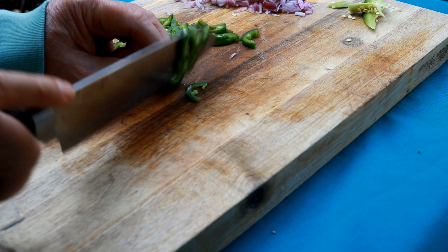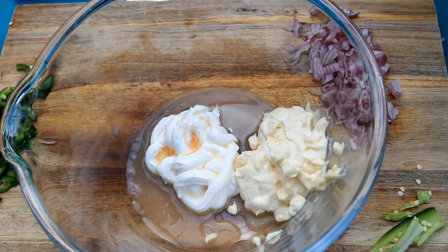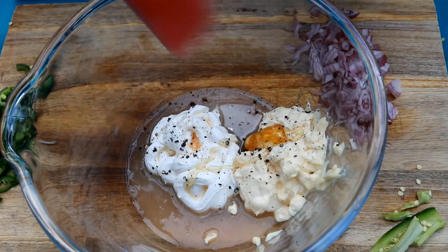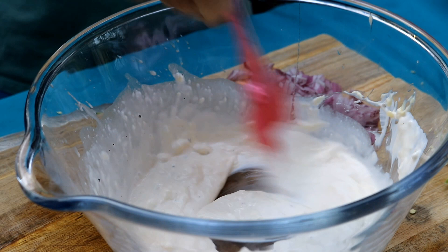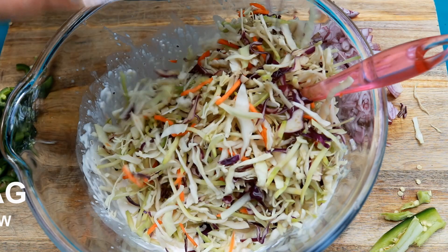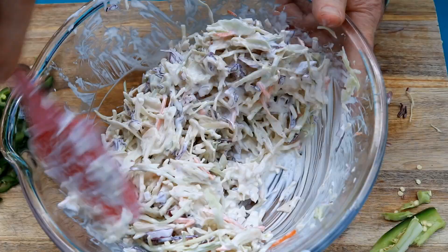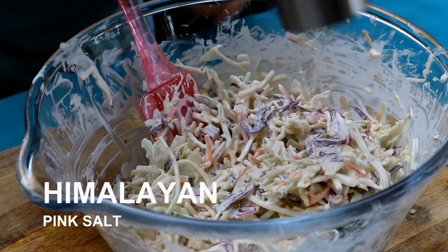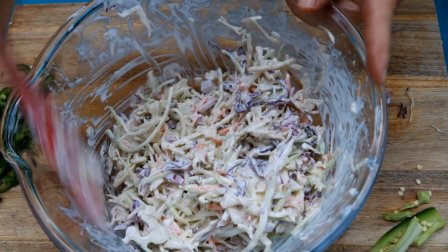Now let's get this slaw going. I've got one half cup each of mayonnaise and sour cream. Add in two tablespoons apple cider vinegar and some fresh cracked black pepper. Let's add in one tablespoon or so of local honey — this will give us just a touch of sweetness. Give this a good mix to get everything blended together. This is one of those bags of pre-cut cabbage and carrots you can pick up at any grocery store. Add in that red onion we chopped up and mix the cabbage well. We didn't add the jalapeño yet — that'll come into play later. Add some Himalayan sea salt — kosher salt also works fine. One final mix, then cover with plastic wrap and set in the fridge until we're ready.